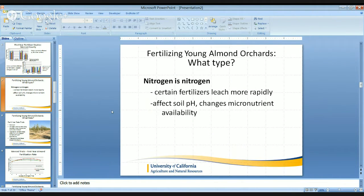In saying this, nitrogen is pretty much nitrogen. In that first trial, we suspect that nitrogen was reduced in the leaf tissue because of the movement of nitrate outside of the root zone. So keep in mind that certain fertilizers may leach more rapidly. In that first trial, we noticed an effect on soil pH, which then changes the micronutrient availability. Different types of nitrogen will do different things to the soil, and may also move more readily.